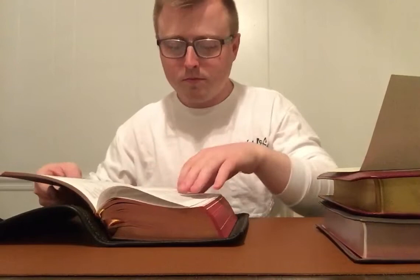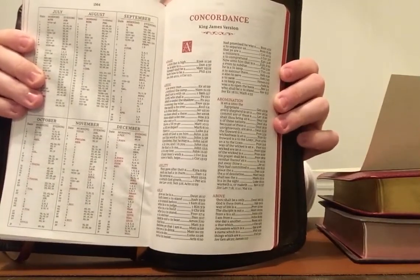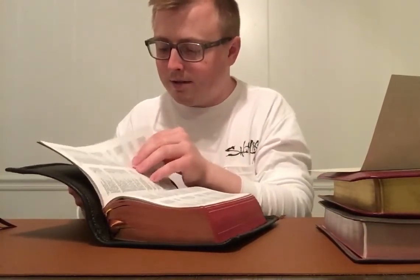Then we have the concordance. When I have a concordance, I'm picky — I want the text size to be very similar throughout the Bible and in the concordance. I understand there are so many words and verses to reference that it's hard to keep the text big, but with Thomas Nelson the concordance here is perfect size for me. It's about the same size as the text, it's even got the same drop caps for each letter.